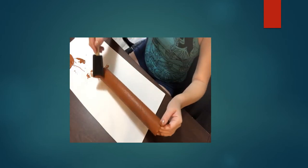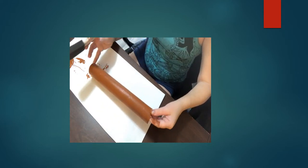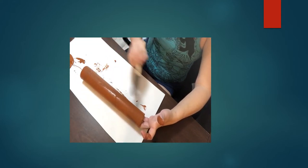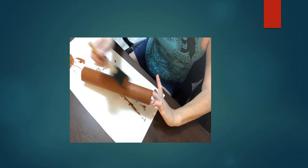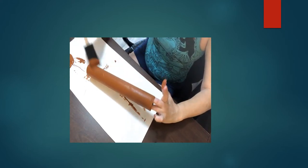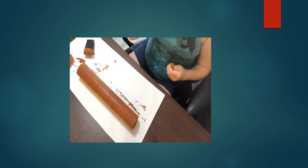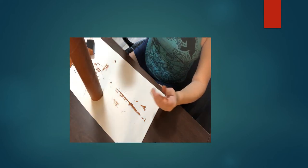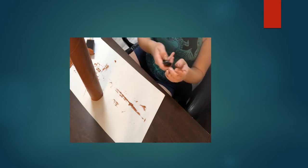You do want to have something underneath you because you don't want to get paint on your parents' table or any other surface. I'm just using a piece of poster board I had laying around, or you can use a piece of newspaper or magazine pages to put underneath to cover it up. I'm done with mine and I'm just going to stand it up and wait a little bit for it to dry.